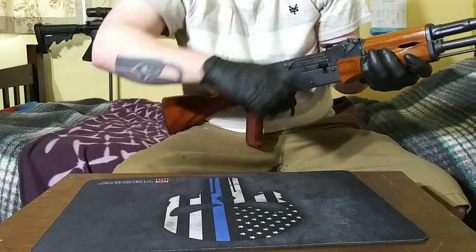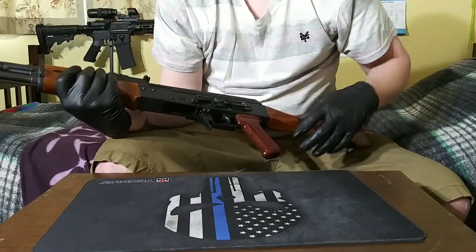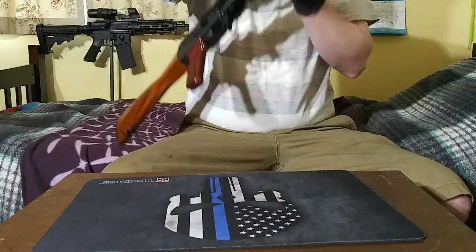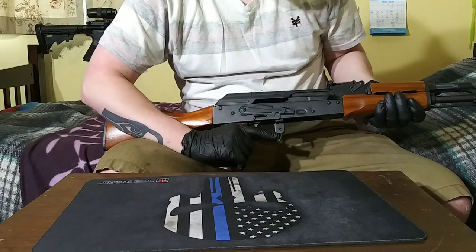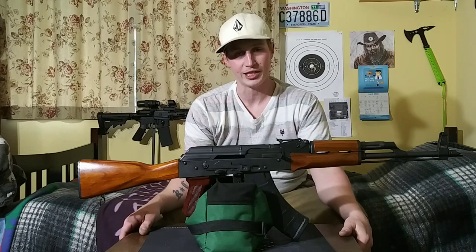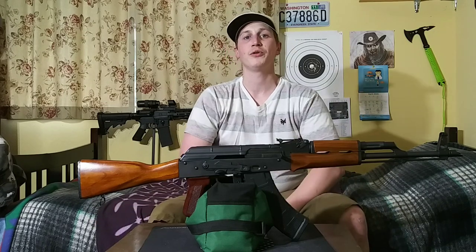And there you go — clean, lubricated, and reassembled. Reilly Defense RAK-47 Classic. In my opinion it's one of the easier rifles to disassemble and put back together compared to like an AR-15, so it shouldn't be too hard of a time for you. Hopefully this video helps. So there we have it — a fully disassembled, cleaned, and reassembled AK-47. Hope this video helped you guys out. Don't forget to go ahead and give me a like and subscribe to my channel if you haven't already. Thanks again for watching and supporting my channel, and have a good rest of your weekend.